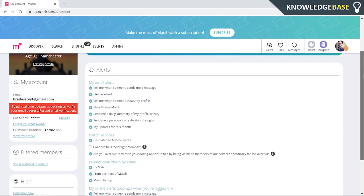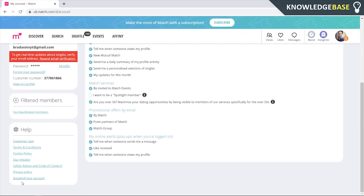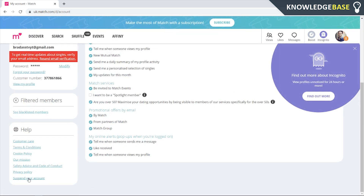Here you can scroll all the way down and go to 'Suspend Your Account'. You can either suspend your account, hide it, or delete it. Now if for some reason 'Suspend Your Account' doesn't work, just refresh the page and then scroll all the way back down again and click on it.